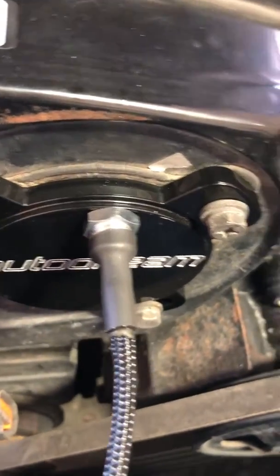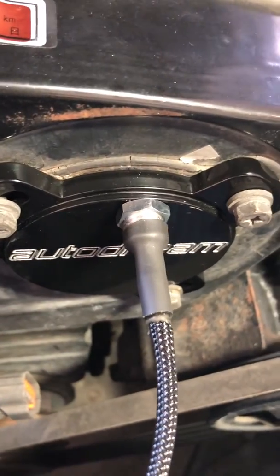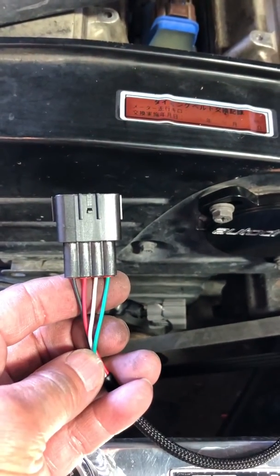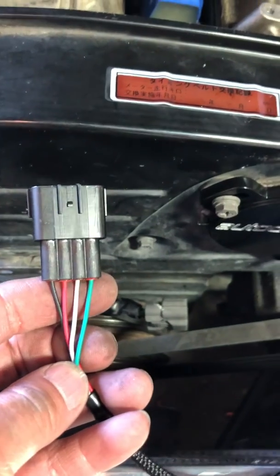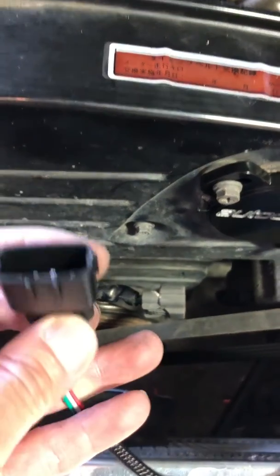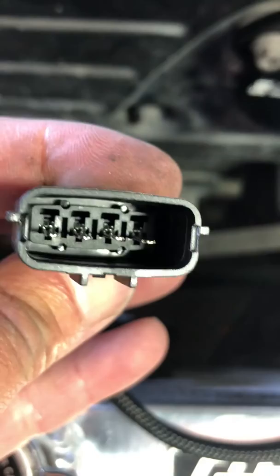For the wiring, when you order online they will come pre-pinned to work with the application you ordered for. However, in the event that you have a different ECU — especially the Haltech — you will need to swap the gray and green wires. To do that, you just need a small pick and pry on the locking tabs inside.